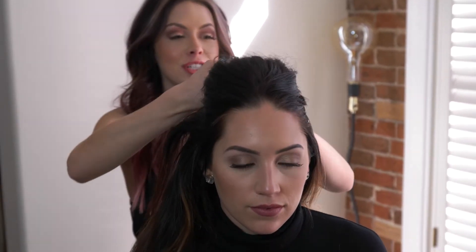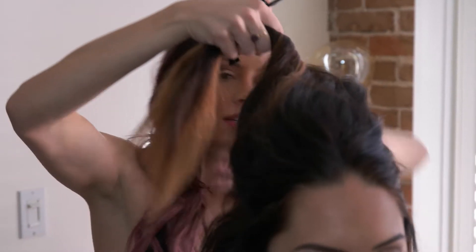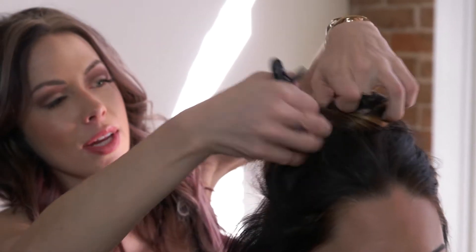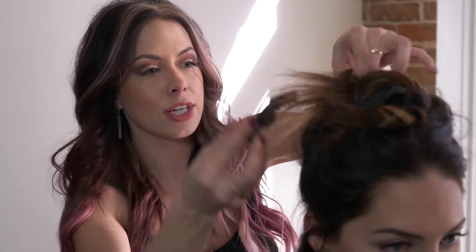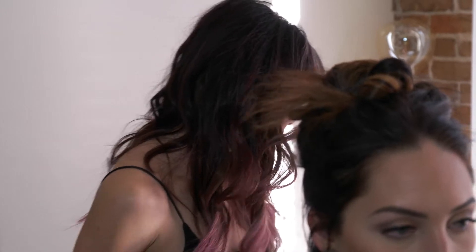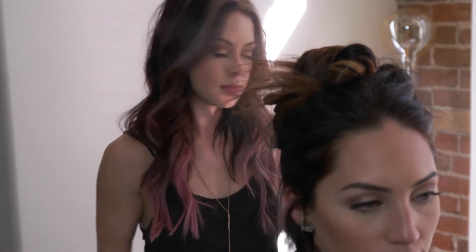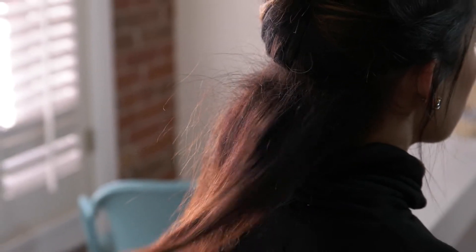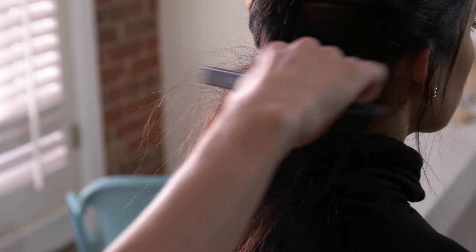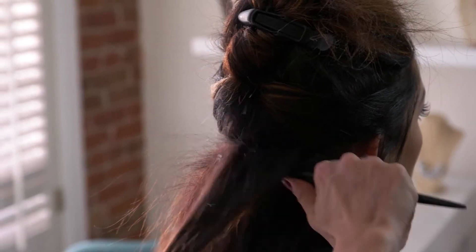Now you want to section it off because you want to be as organized as possible. Even though it's a messy textured look, you still want to be organized when creating it. So we have two big sections, and I'm going to start at the nape of her hair and we'll do some more dry shampoo and back-combing. When you're doing this underneath, you can back-comb kind of all over the section — you don't need to worry about polishing the top, so you can kind of go crazy.